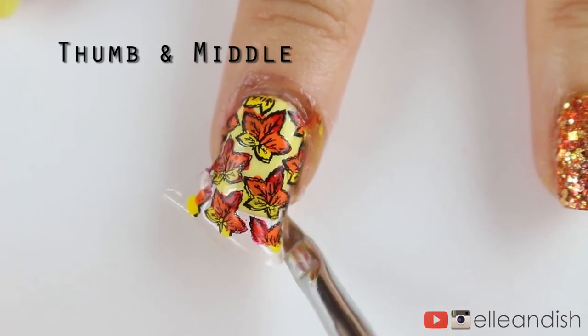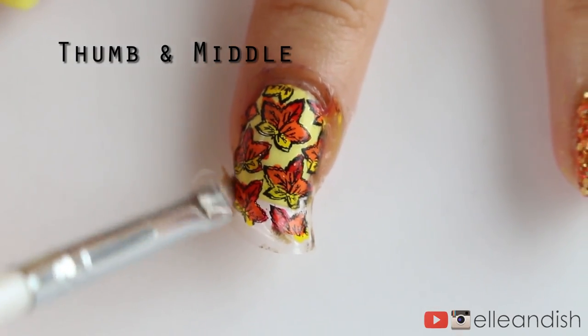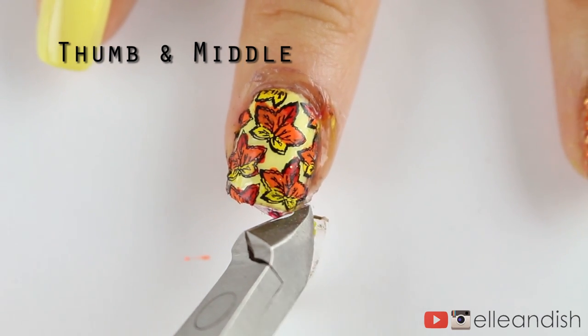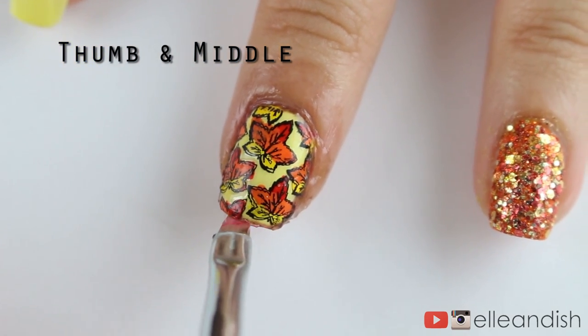Just tap the damp brush onto the sticker and it should melt onto your nail bed and conform to the edges. Cut off that overhang and apply a little bit of nail polish remover to the very tip so that it sticks down over the edge.